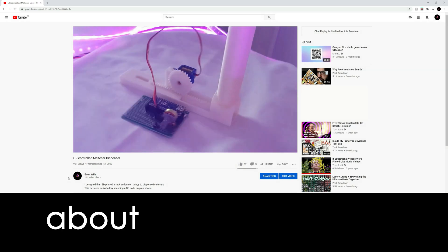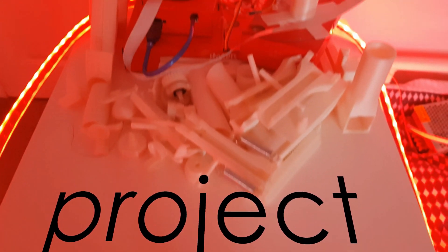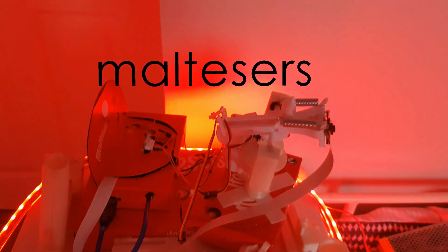Hello, a while ago I made a video about a machine that would dispense Maltesers. In this video I never mentioned how it was only the start of a much bigger project. As you can see from the title and thumbnail, I am making a machine that will launch Maltesers at your face.